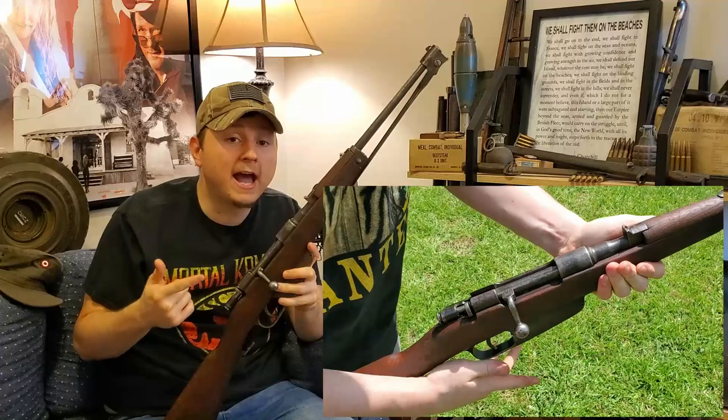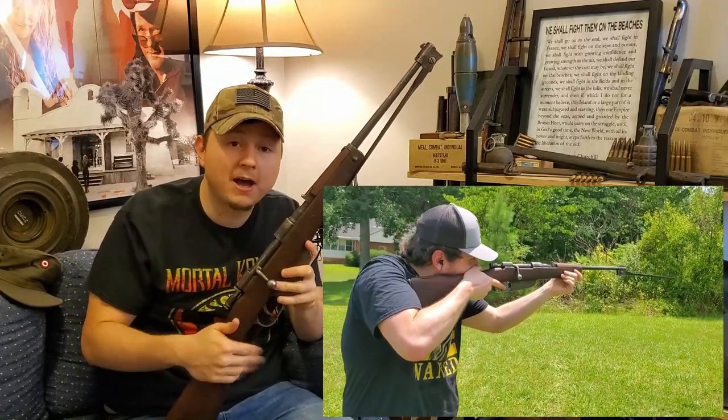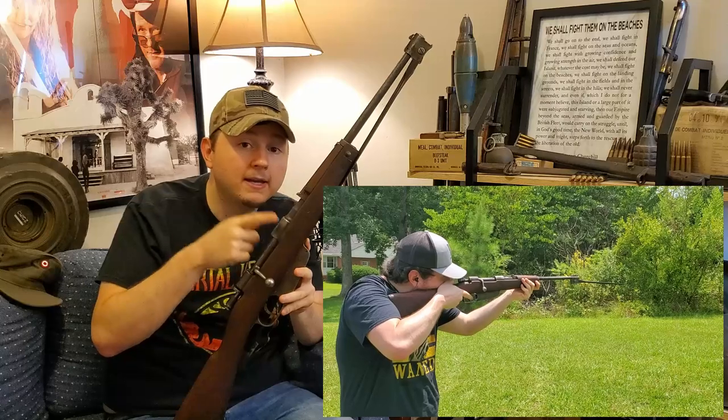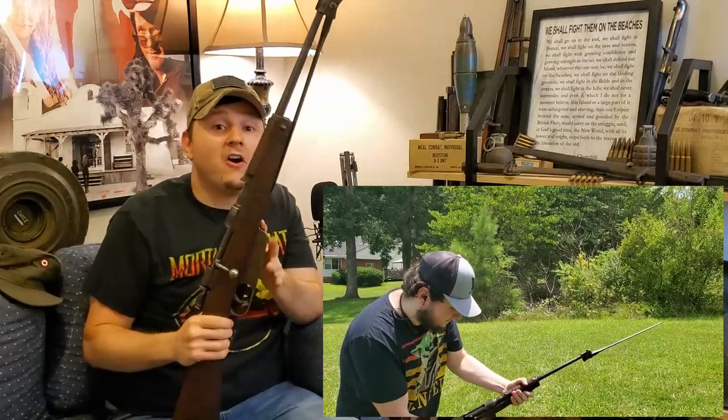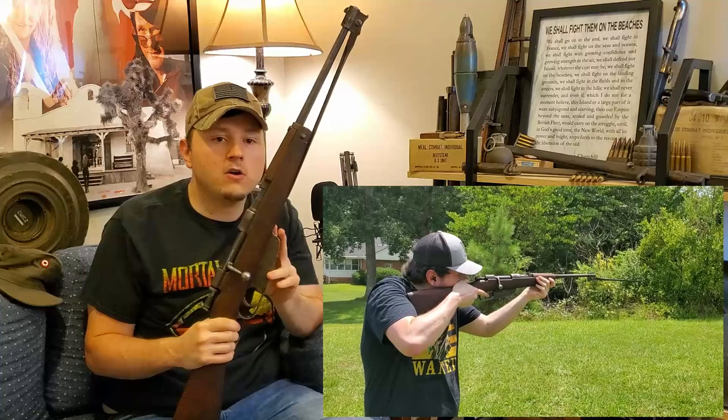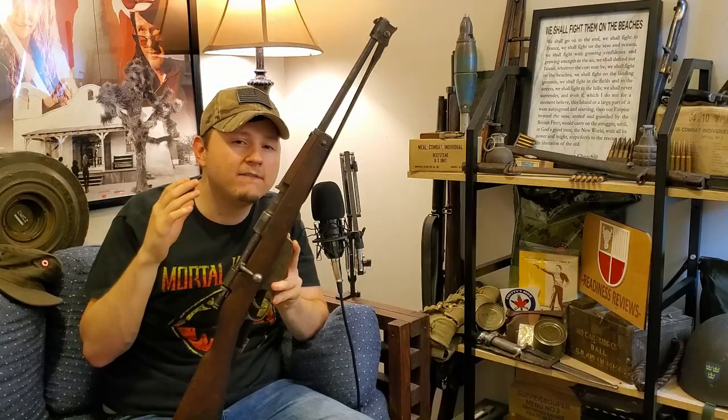This one is chambered in that .30-caliber 7.35x51mm cartridge we just discussed. There are also 6.5mm versions of both the M38 cavalry carbine and the Fucile Modello M38. All these Carcano designations are quite confusing because there are seriously a lot of them, and in future videos I'll go into more depth on the individual Carcanos. My channel already has a lot of Carcano videos, and I'll post links down in the description. Carcanos are something I plan to continue expanding on because there's a lot of history and very cool intricacies between each individual model.